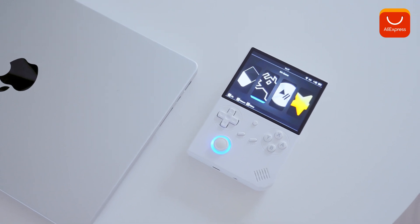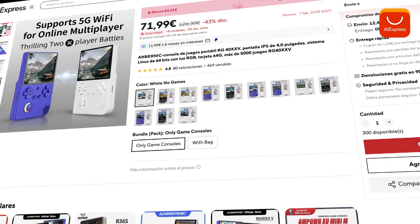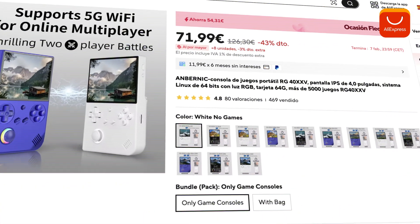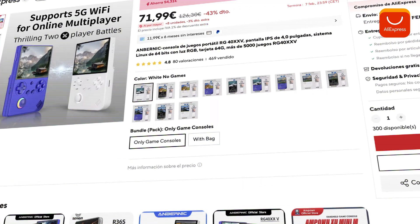By the way, you can purchase the Anbernic RG40XXV on AliExpress with fast and free shipping. Don't forget to use the promo code at checkout to get an extra discount. You'll find the purchase link in the description box.